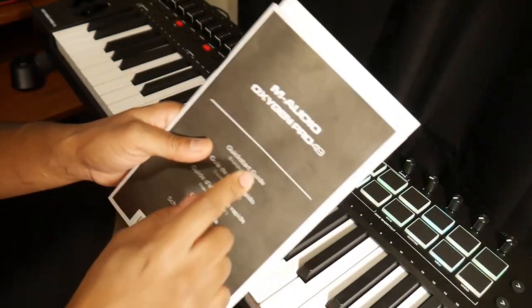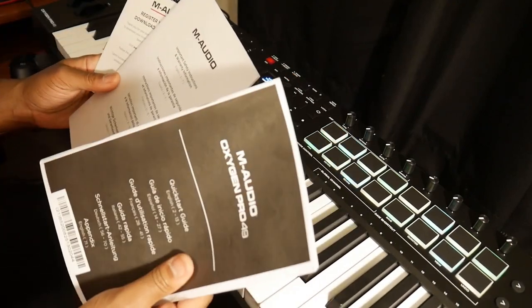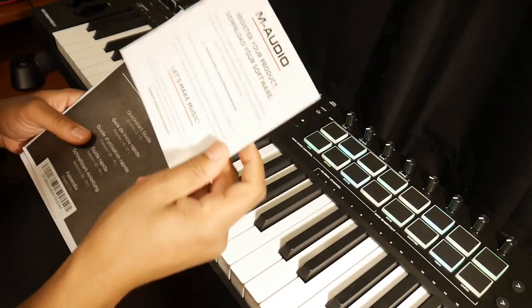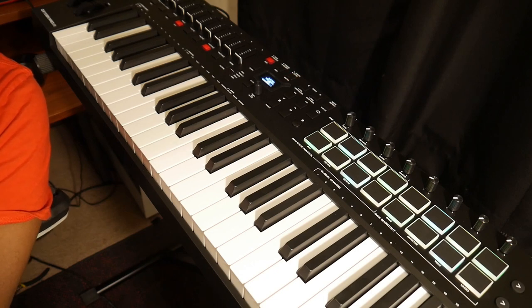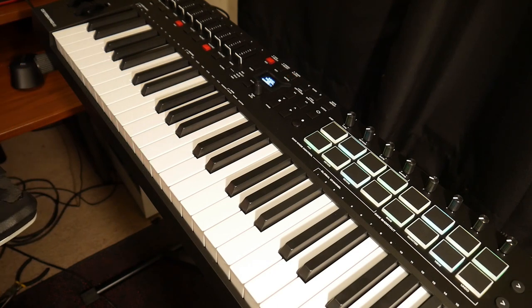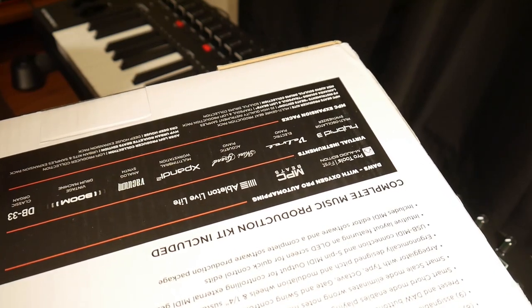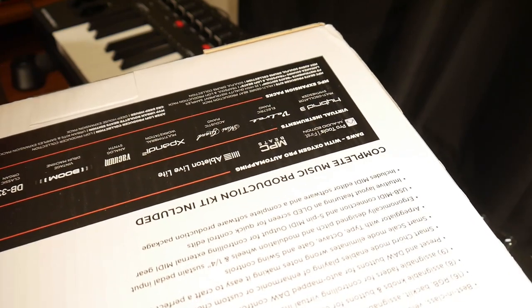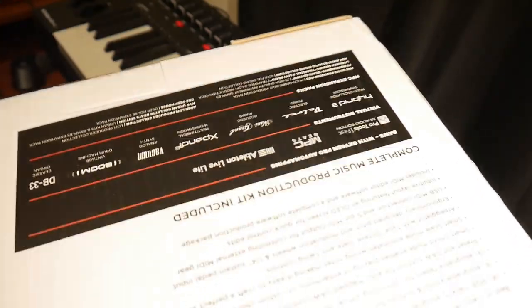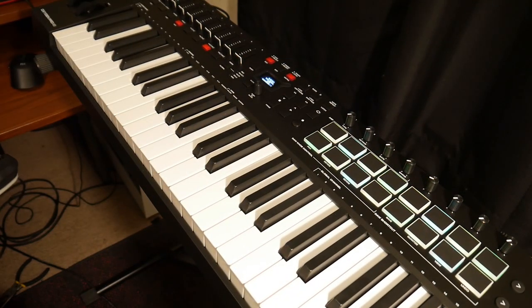I'm actually going to read the manual — I usually don't read manuals, but for this keyboard I definitely have to because just messing around with it so far there are a lot of technical things. The keyboard comes with free software: Pro Tools, MPC Beats, Ableton Live Lite — I think every mini controller gives you that — and virtual instruments including Hybrid 3, Velvet, Mini Grand, Expand, Vacuum, Boom, and DB-33. The only one I'd use from this is Expand. Let's get into the review.